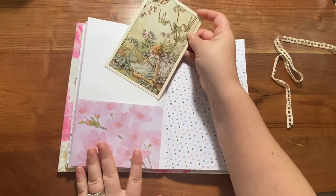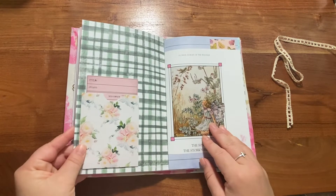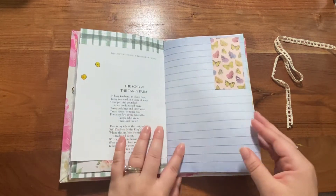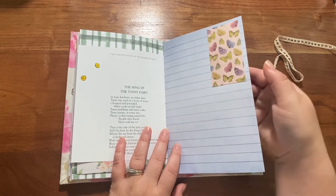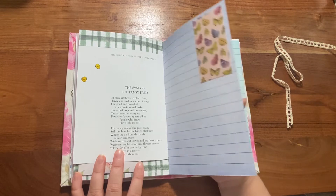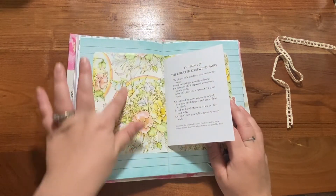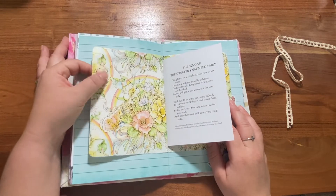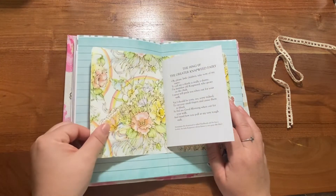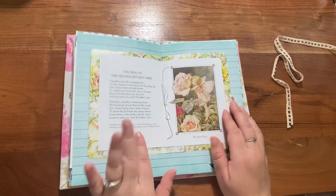There's a pocket on the back with another fairy postcard — plenty of writing space in this one. Here's a library pocket that just has a little piece of butterfly scrapbook paper on it. This has got journaling space. This is some vintage wrapping paper, and because it's thin I put some journaling space on it.